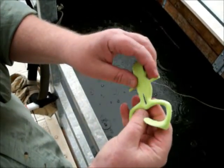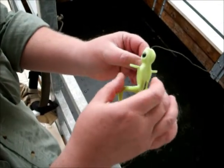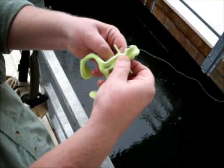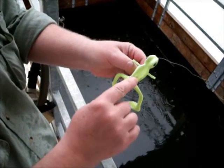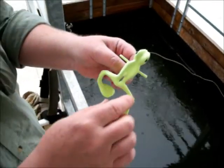Drive the hook through here at the tail. Try to get it centered so it'll swim just right. What makes this a 100% weedless floating buzzbait is that little trick right there — just skin hooking the point of the hook right here in the top of the frog.